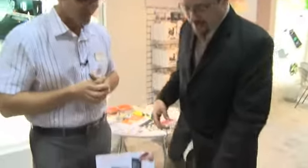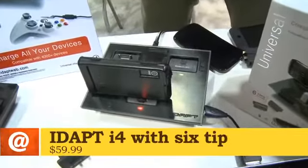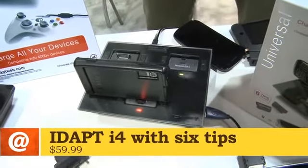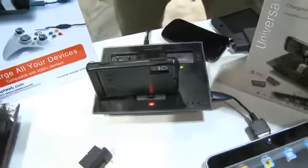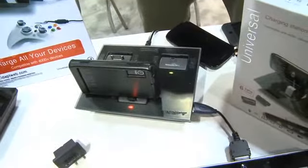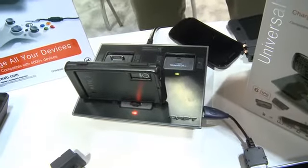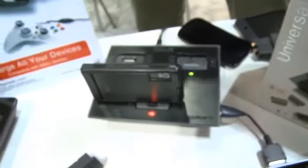We've looked at IDAPT before — the i3 on Gadget TV, another show on Butterscotch.com. But this looks a lot better. I like to look at it as the evolution of a product. The old i3 is kind of like an old CRT television; this is like a flat panel LCD television, as far as aesthetics.